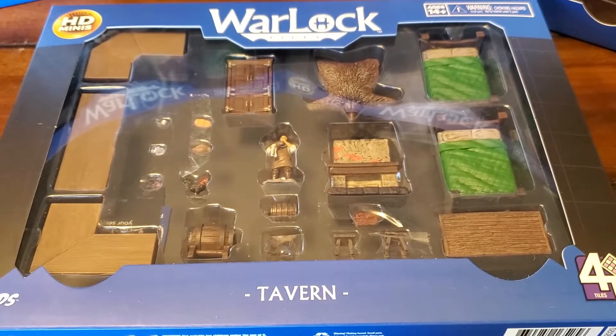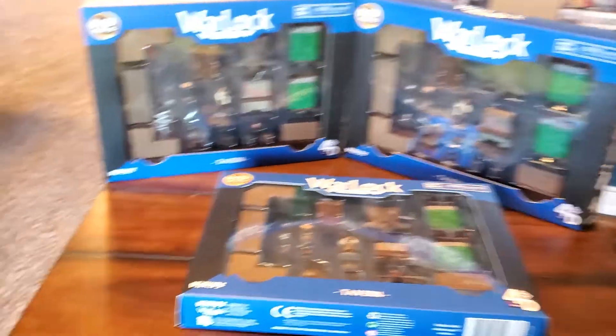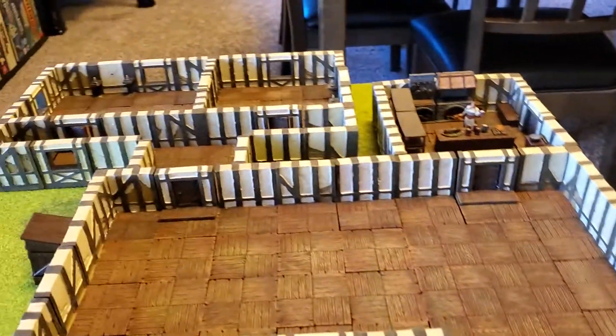Hey everyone, Rick here, and folks, today we're going to be unboxing the Tavern Set, of which we picked up a few from our friendly local game store.